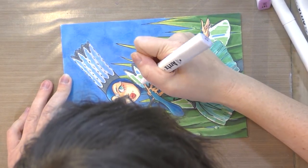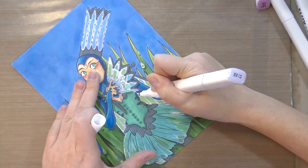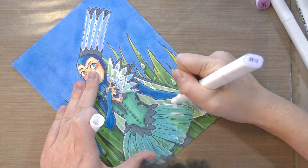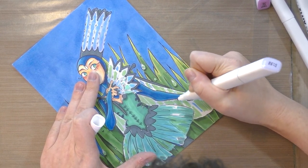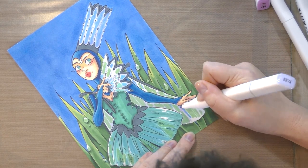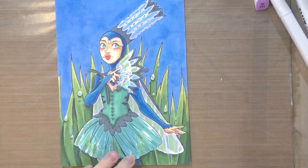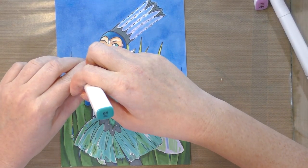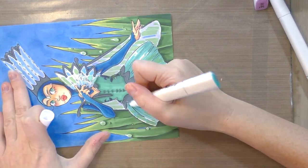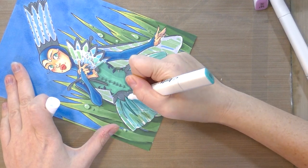Doing the same over here as well. For those with arthritis or smaller hands, or for kids and teenagers whose hands aren't fully grown yet, these markers might be a little uncomfortable and difficult to use. Now using number 65, ice blue, just to work the shadows on the tulle — you really want to use it very sparingly.